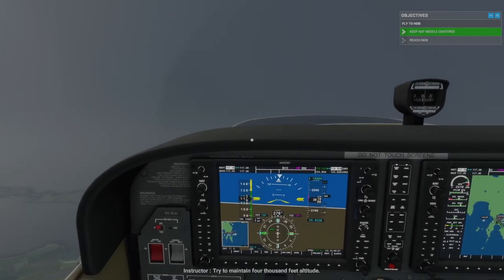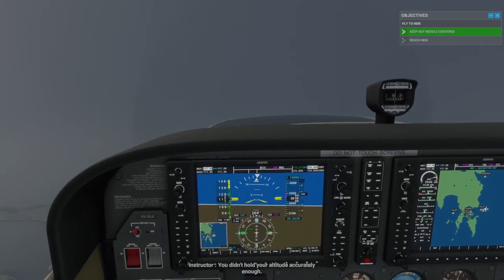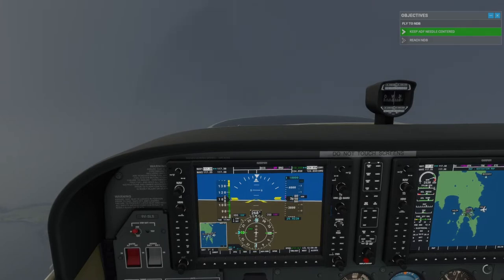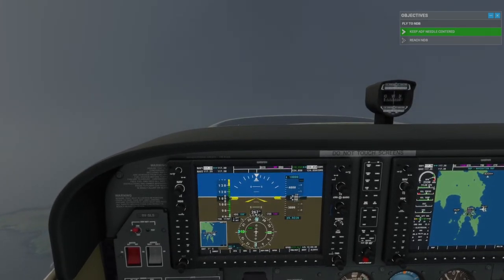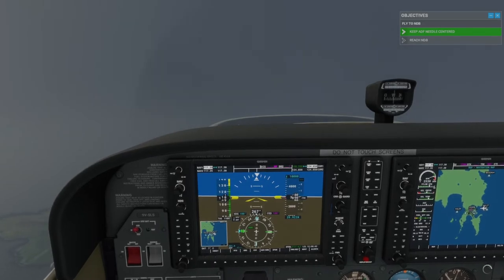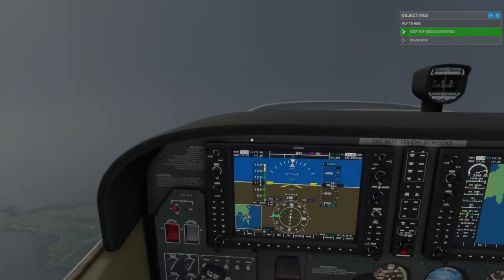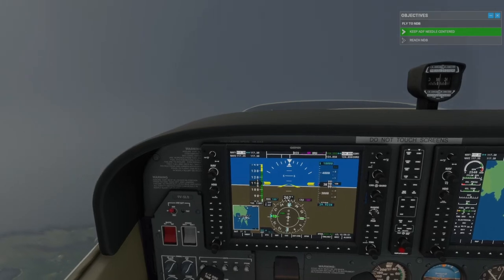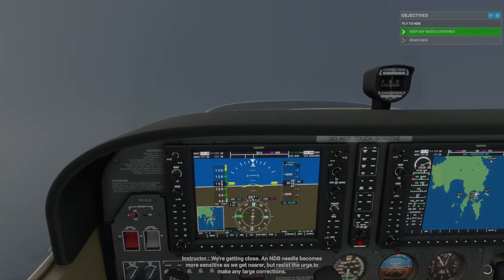Try to maintain 4,000 feet altitude. You didn't hold your altitude accurately enough. We're getting close. An NDB needle becomes more sensitive as we get nearer, but resist the urge to make any large corrections.